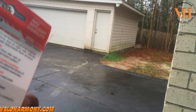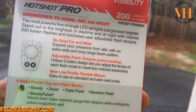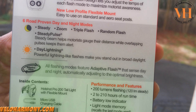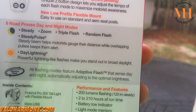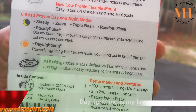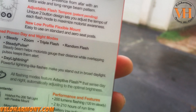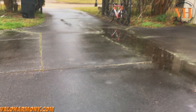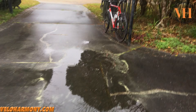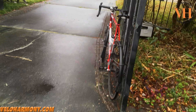I'm going to turn this box around and walk you through the modes: steady, zoom, triple flash, random flash, steady pulse. And of course it has daylight lightning, which is the powerful lightning-like flashes that make you stand out in broad daylight. So let's go over to the light. I've got it on my bike — they're called Naga. I just got back from a ride in the rain, and it is crazy bright. I'm going to show you what mode I was using first, then walk you through the modes.